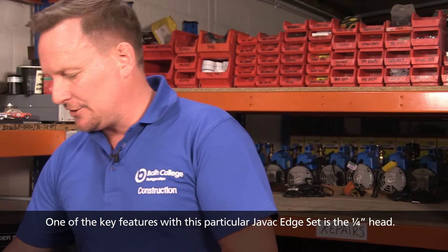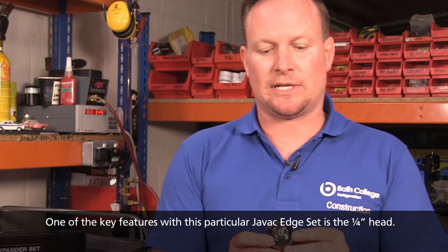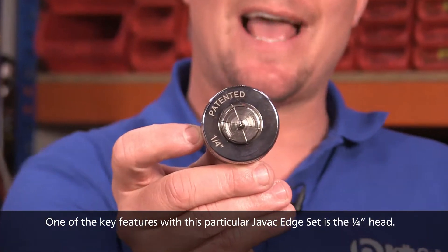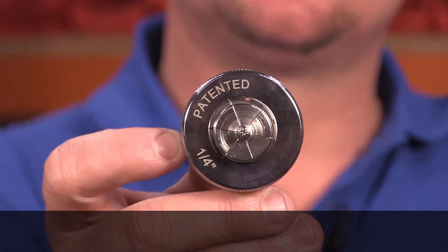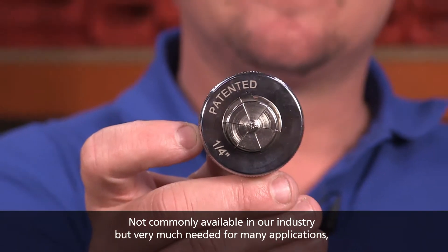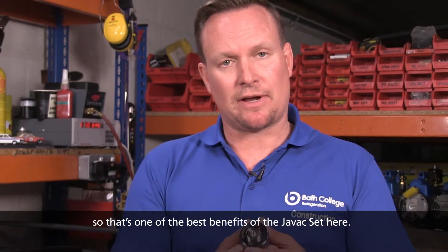One of the key features with this particular JVAC Edge set is the quarter inch head. Not commonly available in our industry but very much needed for many applications. So that's one of the benefits of the JVAC Edge set here.